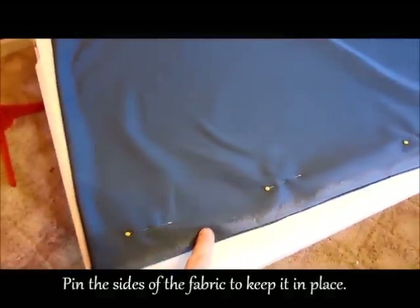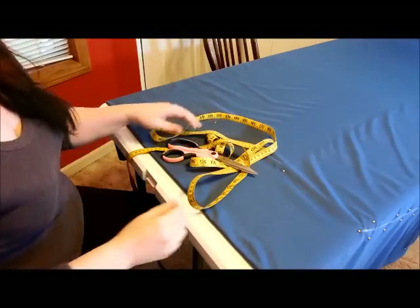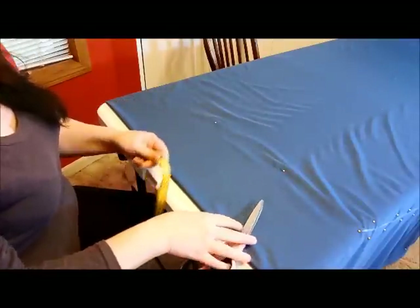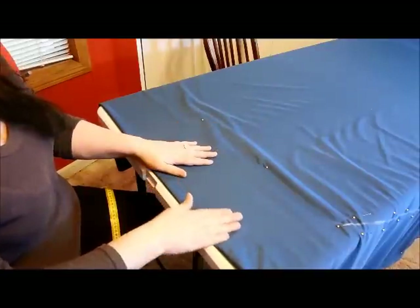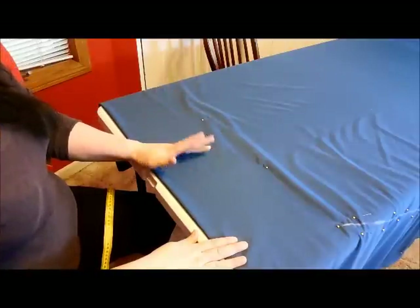I'm going to set up the camera so you can see from above and we will get started. First things first, you're going to want to pin the sides of your fabric completely, or else you're going to have uneven edges and it's going to make your process a lot more difficult. I'll have all kinds of angles in this video. What I've done first is get your fabric and fold it in half - the longer side is going to be the back, and you can see that in the picture.